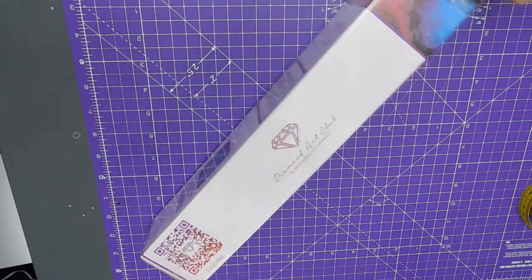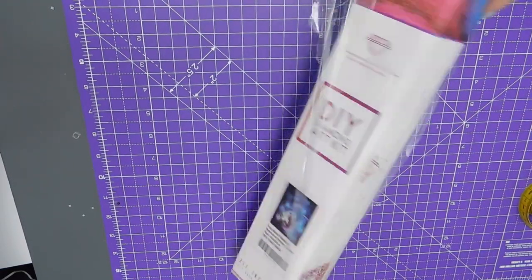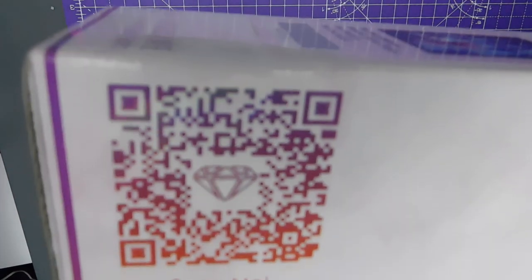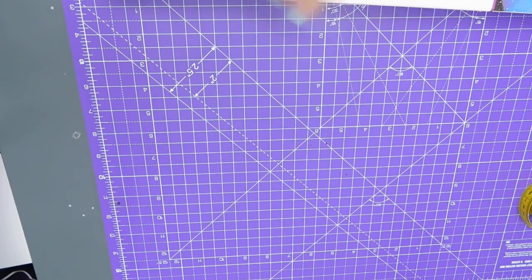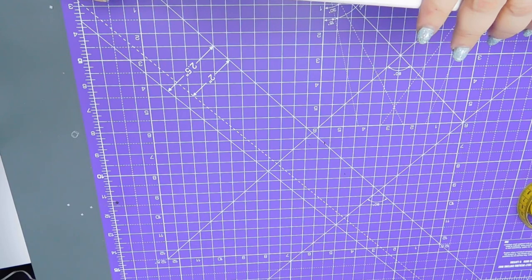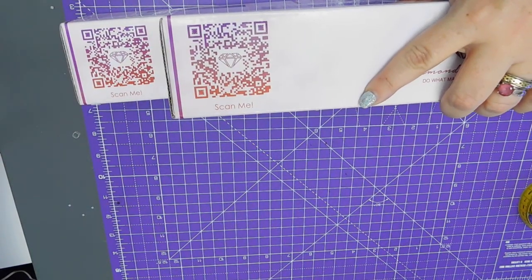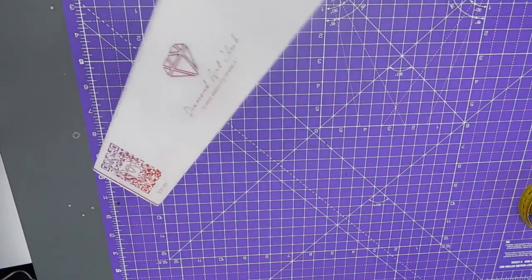I didn't do an on-box bit. There's more cellophane, and there is a scanner QR code thing there. I don't know if that just takes you to the Diamond Art Club website or whether it takes you to this picture specifically. I think it's the same as the other one, so it must just take you to the Diamond Art Club website. Right, let's get into it.